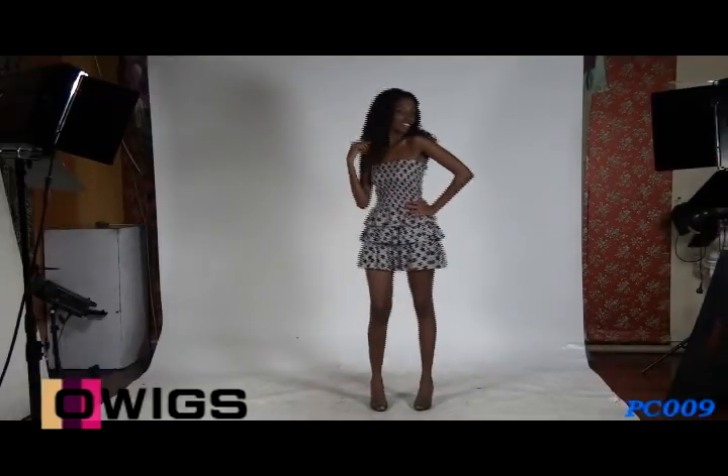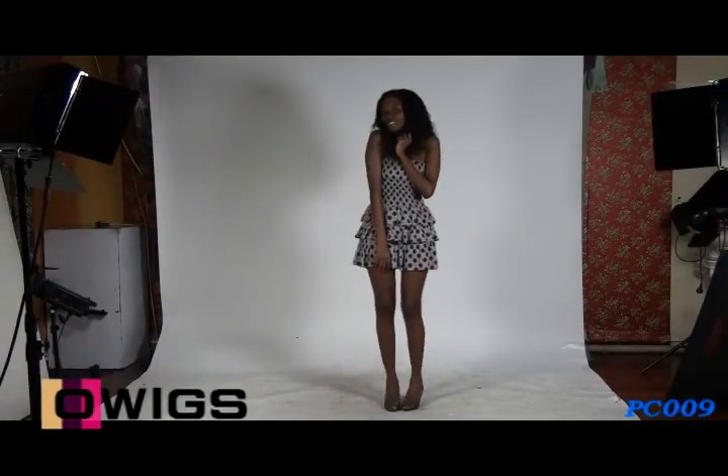In this video, the hair color is 1B. The hair density is medium. The hair length is available from 14 inches to 20 inches, and the hair in this video is 18 inches.